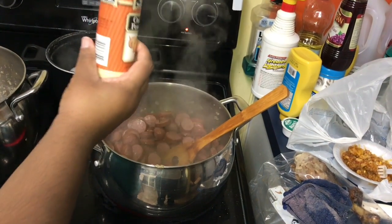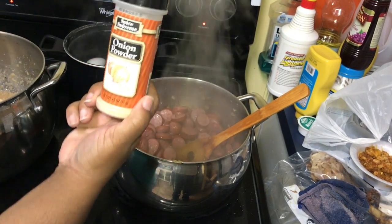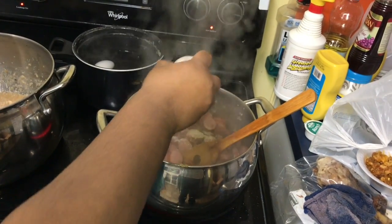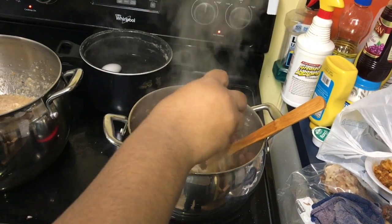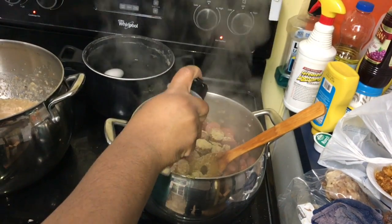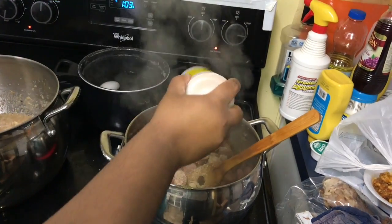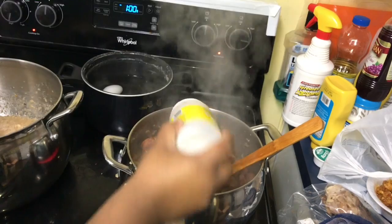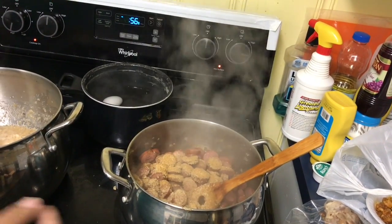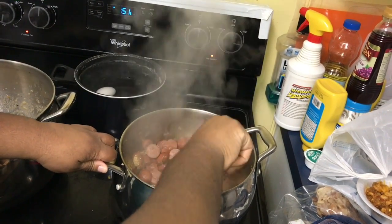The sausage and the onions and bell peppers have been cooking for a while. I'm gonna add a little onion powder and a little garlic seasoning. You don't really need to worry about how much — I'll put that in the description box — but onion powder or granulated onion doesn't have salt so it's not gonna make anything too salty. I put about a teaspoon and a half of garlic seasoning.